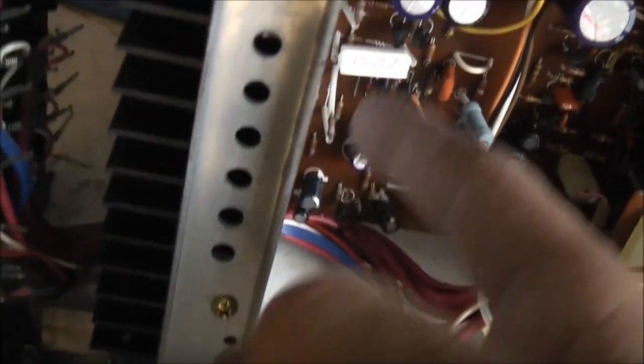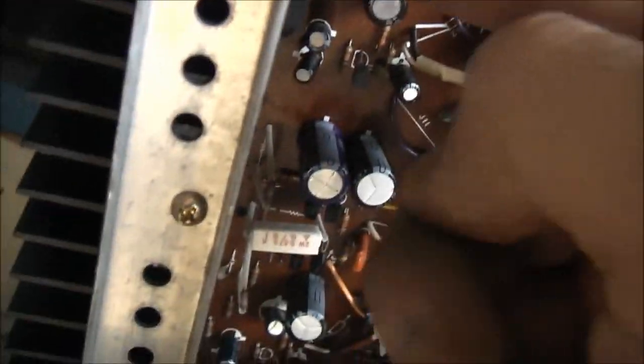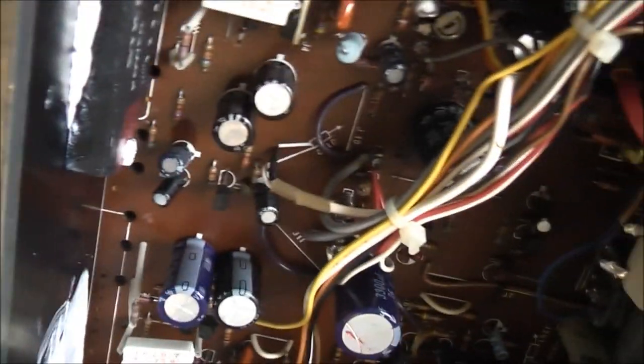These resistors are getting really hot. These ones are fine on this side. I replaced the fuses. I'm not getting 40 volts anymore — I'm only getting 22 volts out of these now.